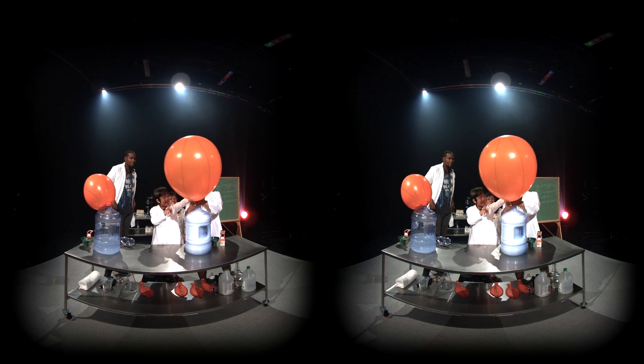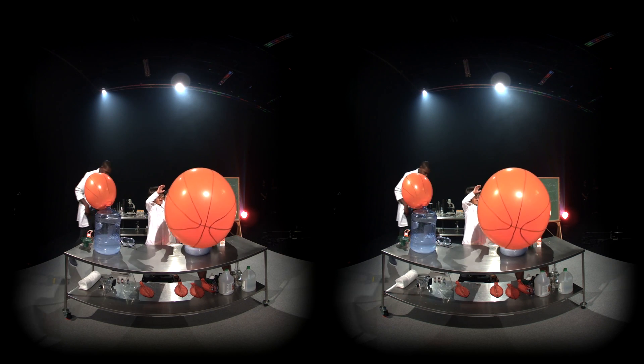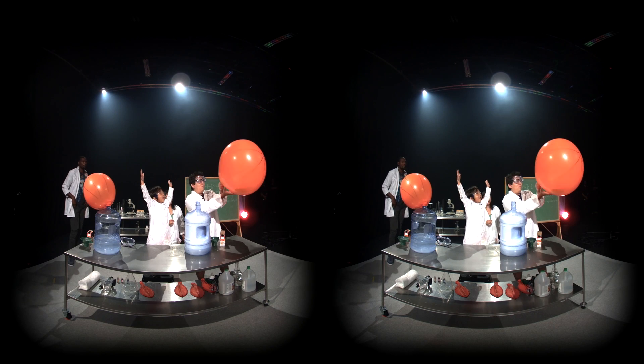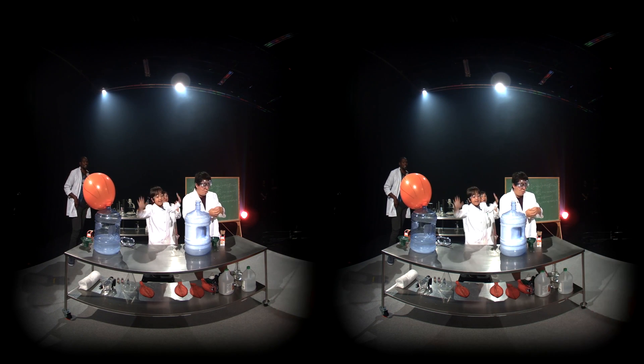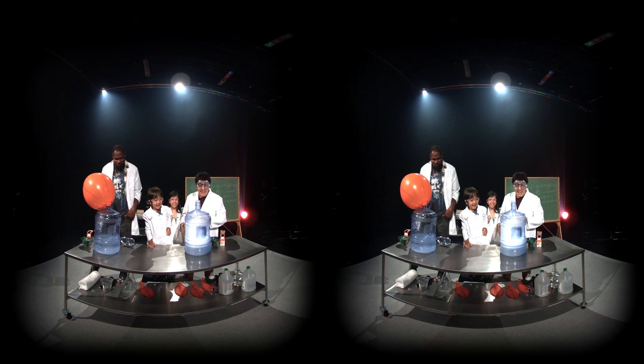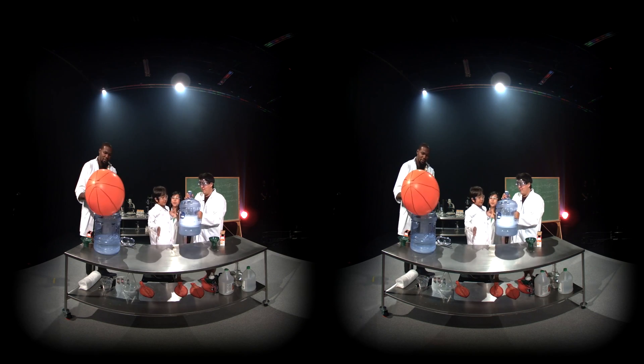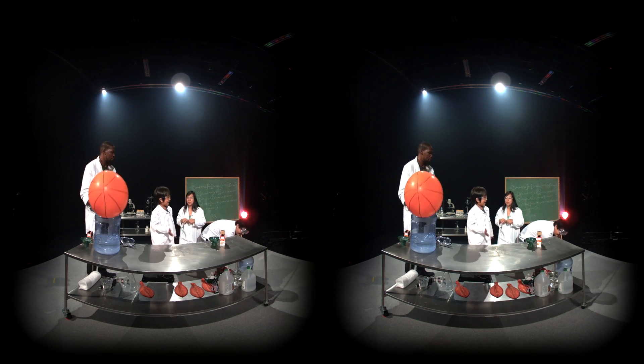So we can blow this up now. Let's take it out and then just shoot it up in the air. And now we're going to get water. Step back. Nice try, bro. So now we're going to do the same experiment again, except with no balloon, and see what happens without the balloon.